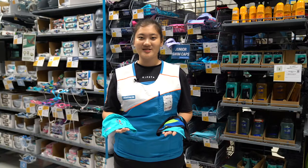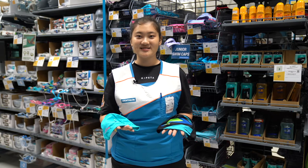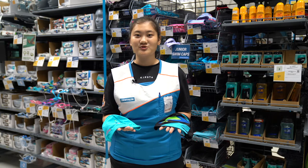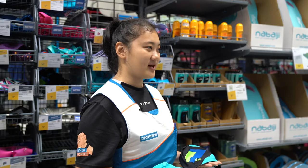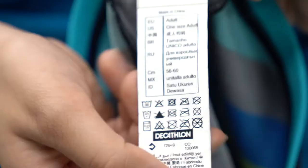Swim caps are split into two sizes: adults and juniors. For adults, our caps are one size fits all. The same goes for our junior swim caps. The sizes are stated on the tag of the swim cap, juniors and adults.